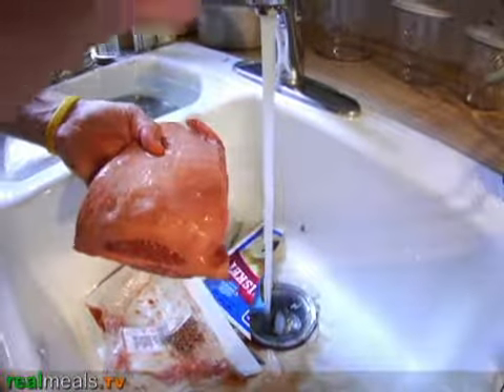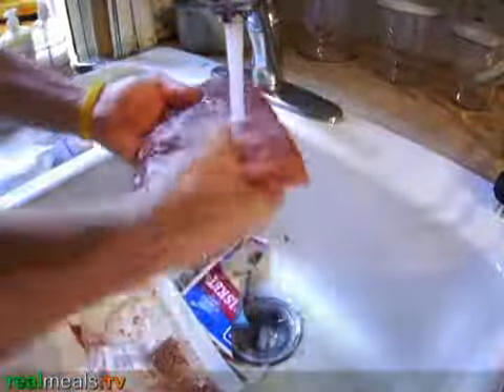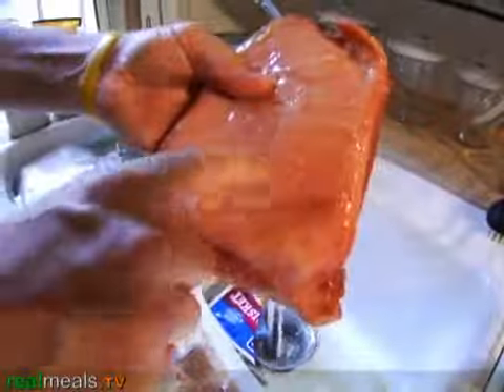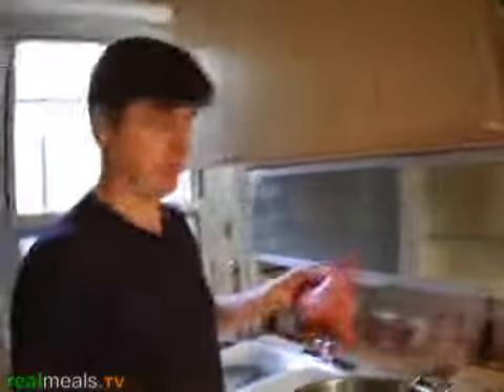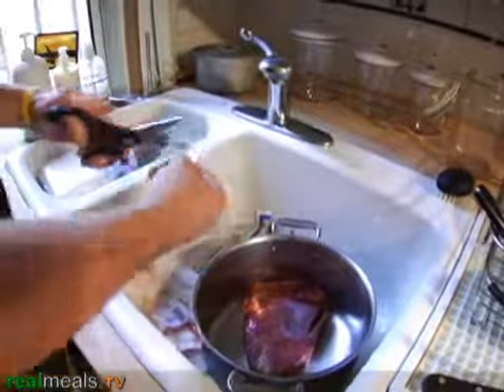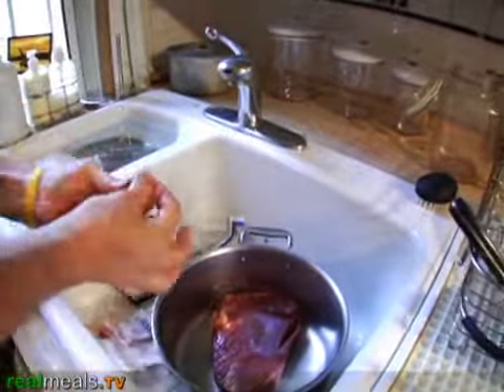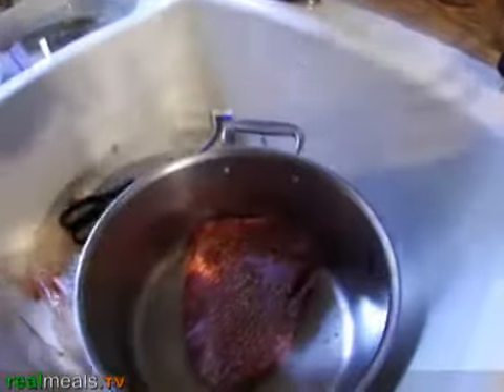You're going to cook it with the fat side to the heat source, so this will be down in the pot. We're going to simmer it for three hours. Put this spice packet on top — as I said, this is simply mixed peppercorn, bay leaves, and garlic.